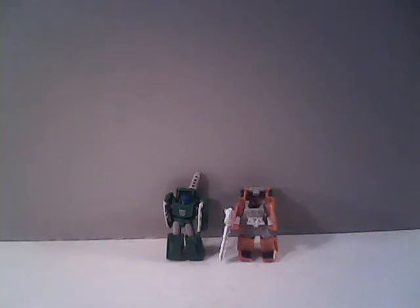Hello everybody, Sparkster1701 here, and today we're taking a look at the Decepticon Military Patrol. We've got Bombshock and Growl.